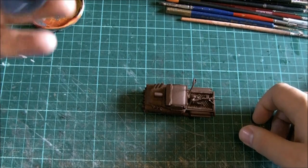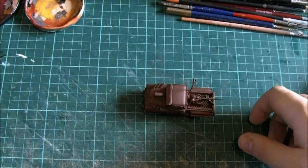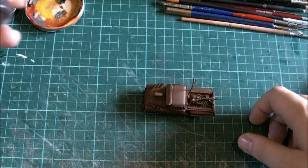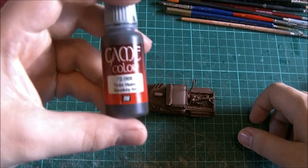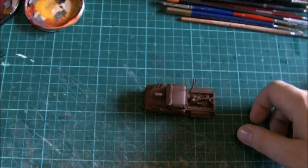Washes-wise, we will be using Norn Oil, also known as Liquid Talent. We will also be using from Game Colour a little bit of smokey ink, which would be quite nice.